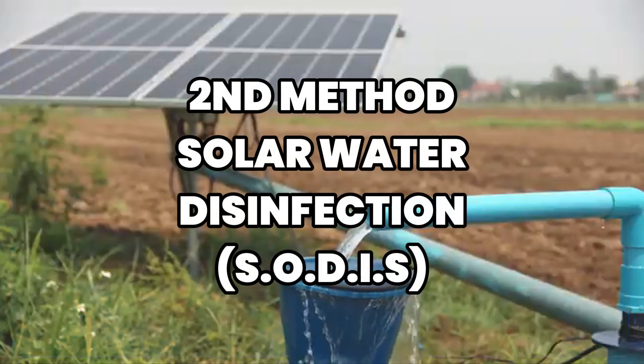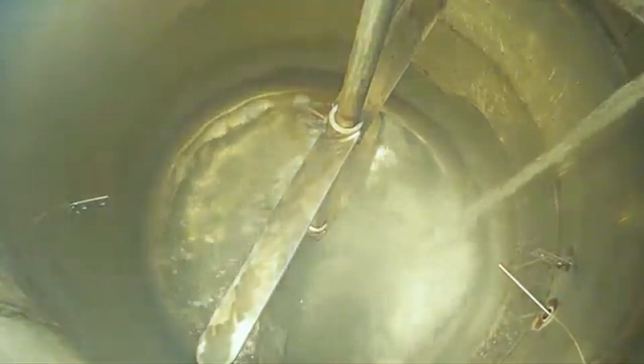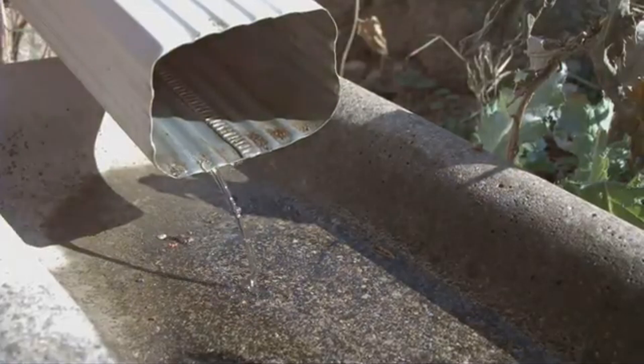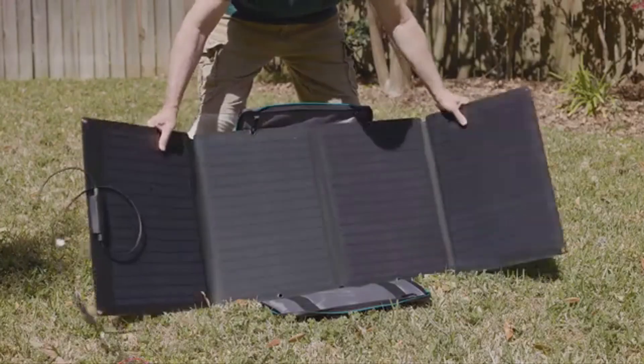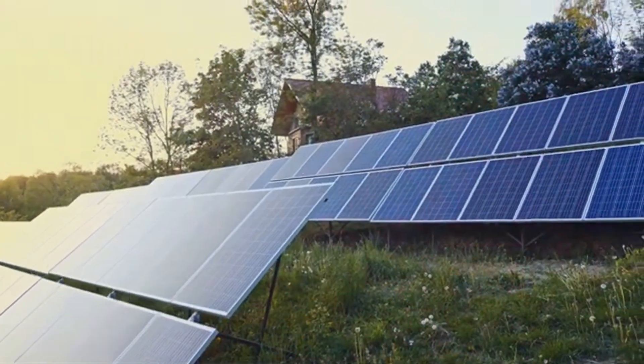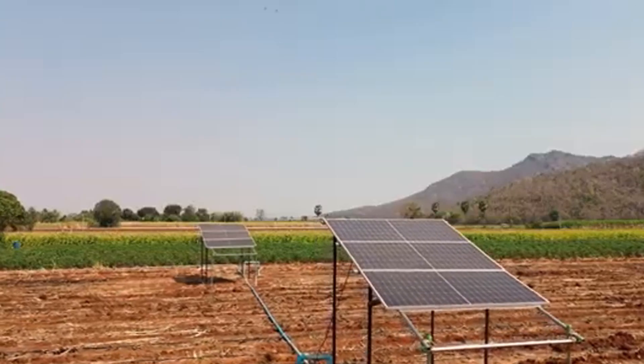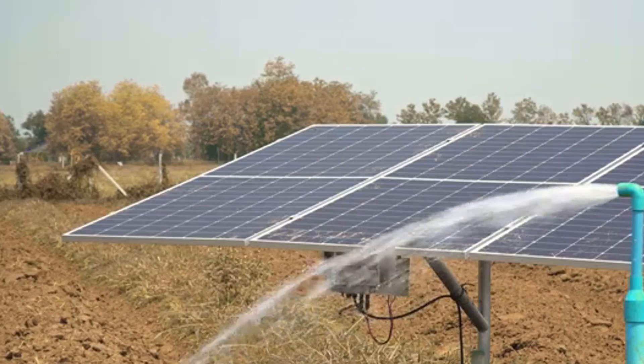Our second method is solar water disinfection, also known as SODIS, and it's incredibly simple. Fill any clear plastic bottle with water, lay it on its side in direct sunlight for at least six hours, or two days if it's cloudy. The UV rays from the sun kill harmful bacteria, viruses, and parasites.